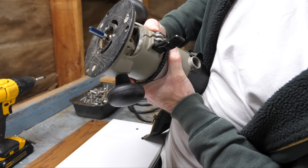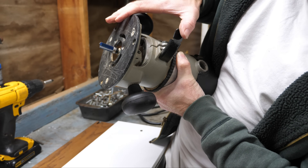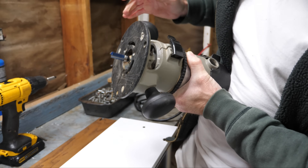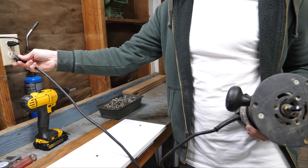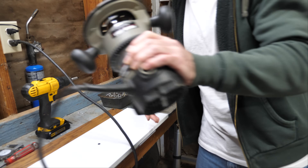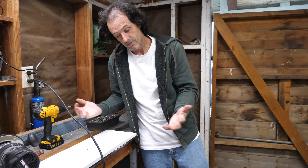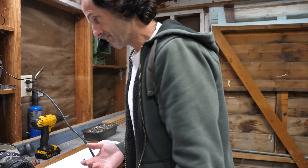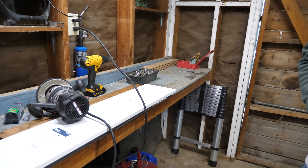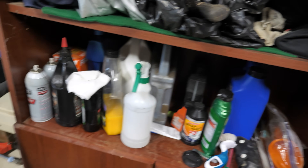I've got the bit installed in the router with the depth adjusted so that the bearing is just below the base plate — because that's what seems right. My gut is what's guiding me on this project. I don't know if taking off this whole amount with one pass is a good idea or not — that might be too much metal for one bite. But we're about to find out. Safety glasses.